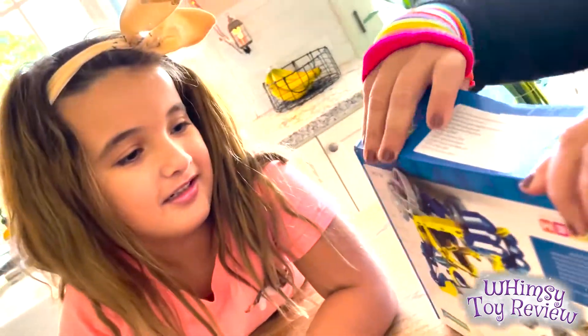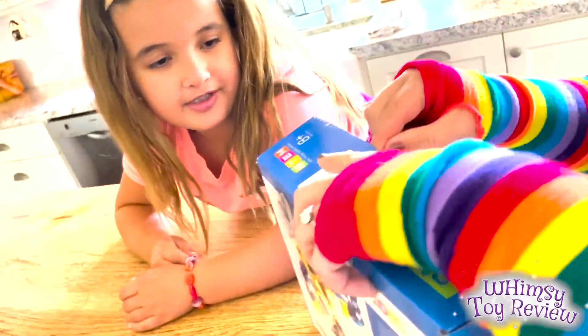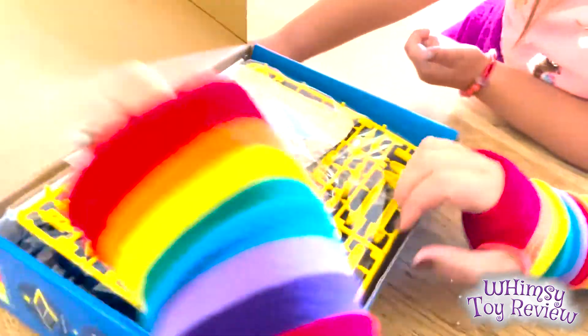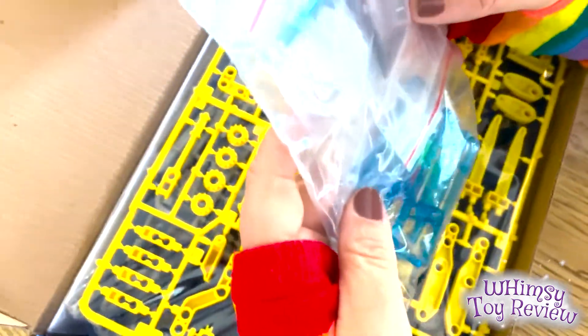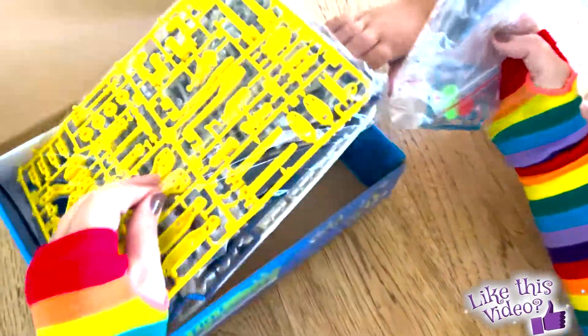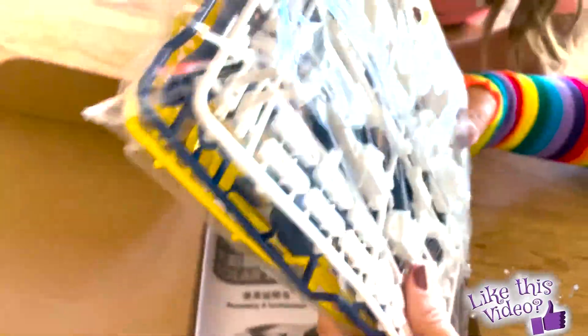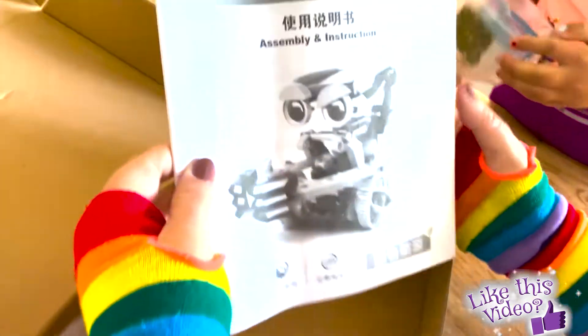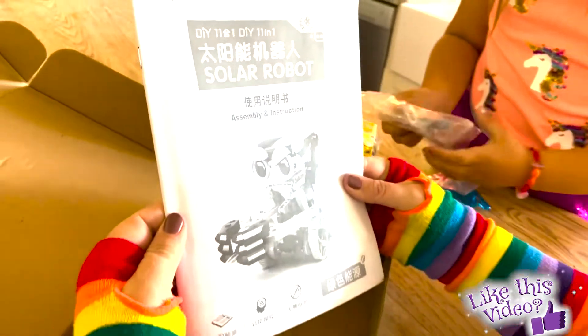Let's get to opening. It looks like it has tape on it. It does have tape on it. Let's open it up. Oh, look at that. These are all the robot components. We got a lot of pieces to bust out ahead of us. Super cool.